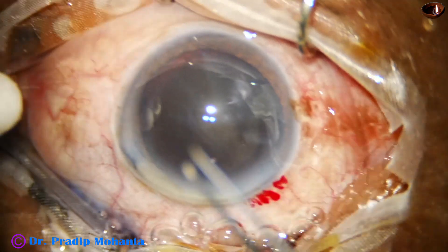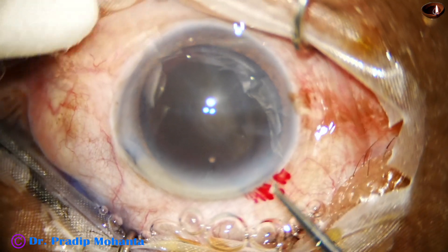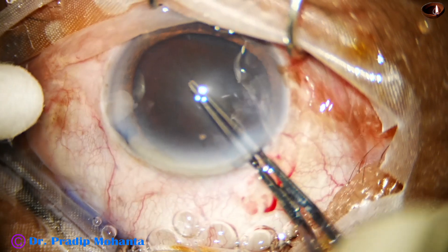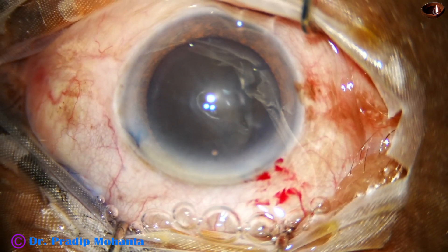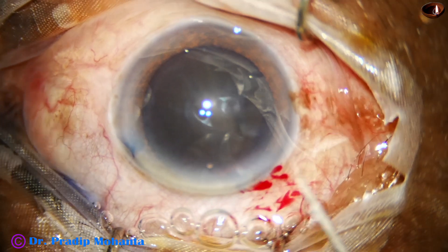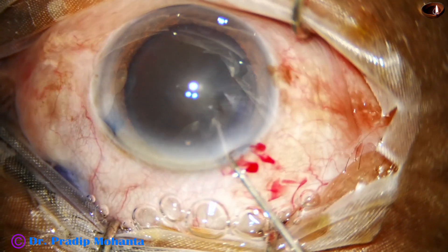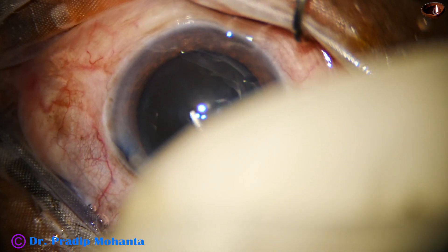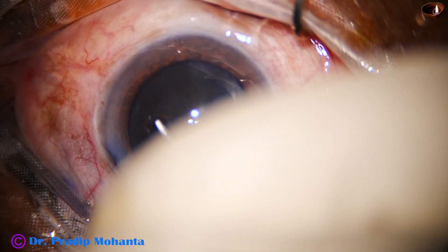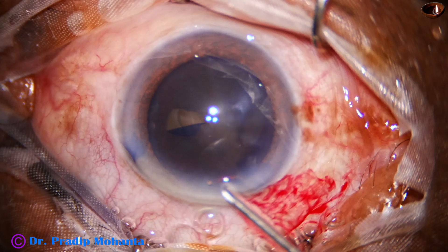And now, I am trying to make a puncture with the utrata forceps, and I find that it is difficult. There is a star fold, so I take a sharp needle, make a cut and pull, and I raise a capsular tag.